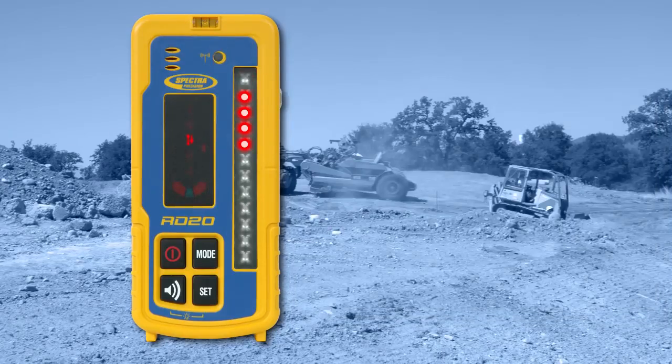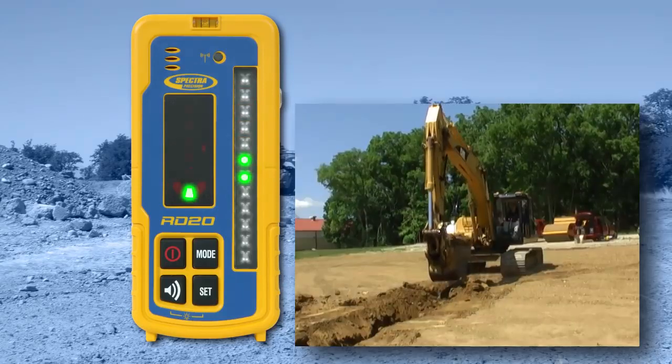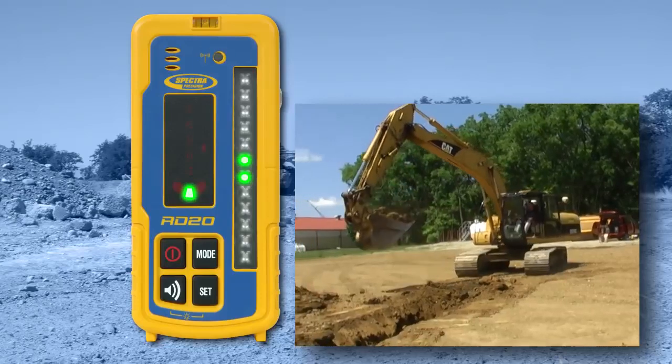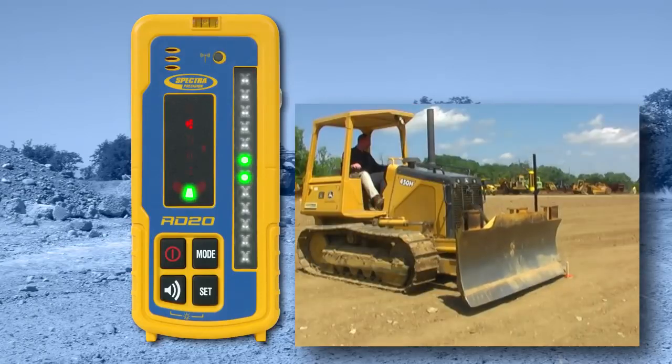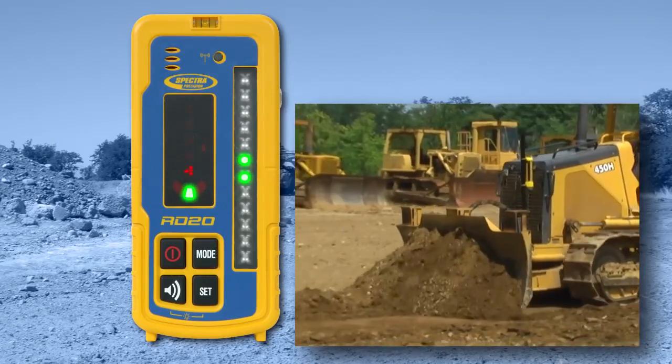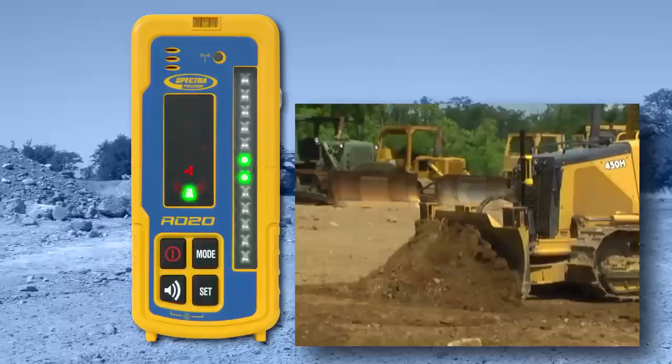In addition to providing grade, plumb, and tilt information depending on the LR receiver, the RD20 can be used to remotely set the receiver for optimal excavator operation, to remotely match on-grade for easier benchmarking, and to remotely match a tilt angle for easier sports field construction.